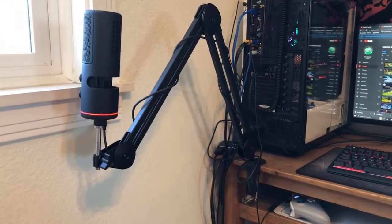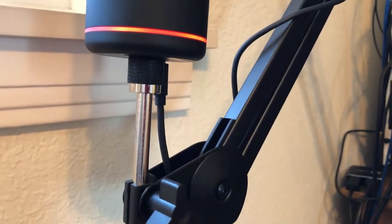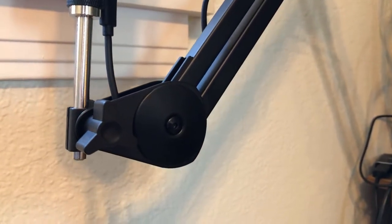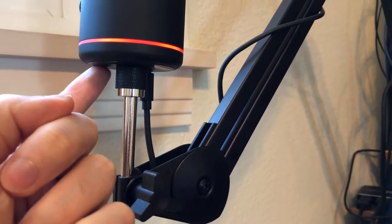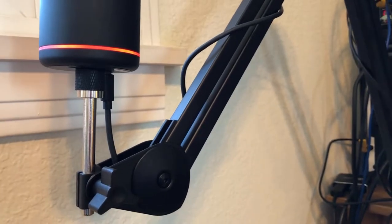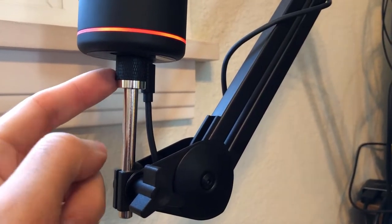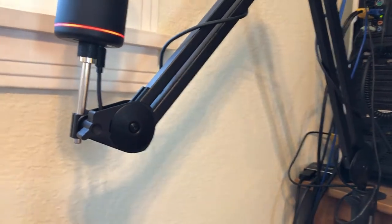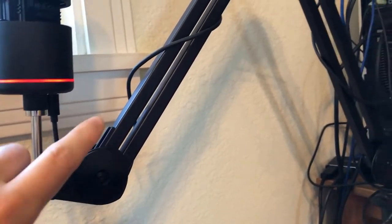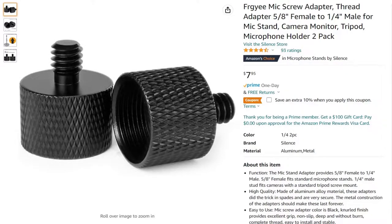So it sounds like the mic attachment was designed with a specific mic in mind, but that doesn't mean you can't use it with other mics. I am in fact using it with my NZXT Capsule at this moment. One big note I want to share immediately is that you may have to buy an adapter to fit your mic. The threaded silver end of the mic attachment point is 5/8 inch male thread, so in order to plug and play straight out of the box, you need a mic with a 5/8 inch female thread. It turns out the NZXT Capsule has a 1/4 inch female thread, so I had to buy an adapter.